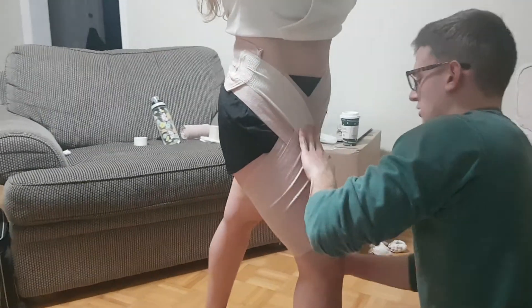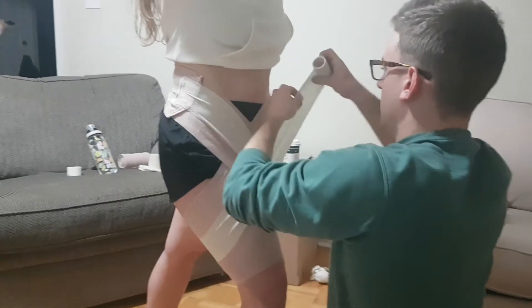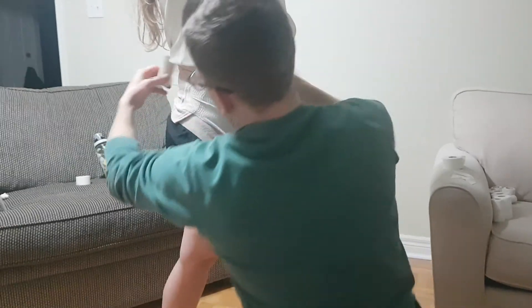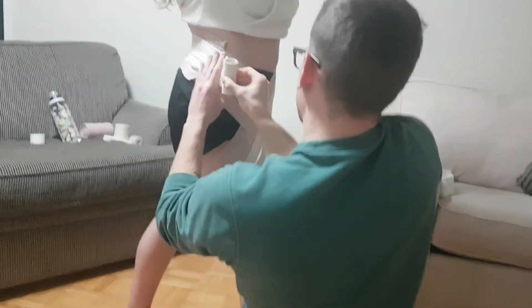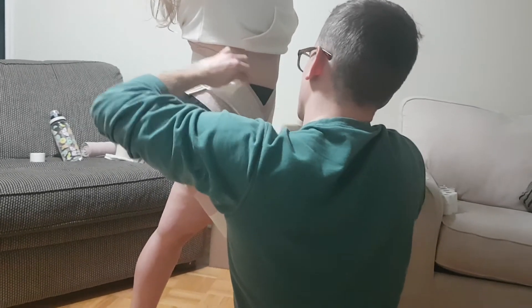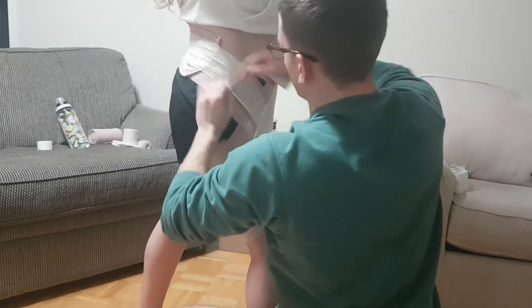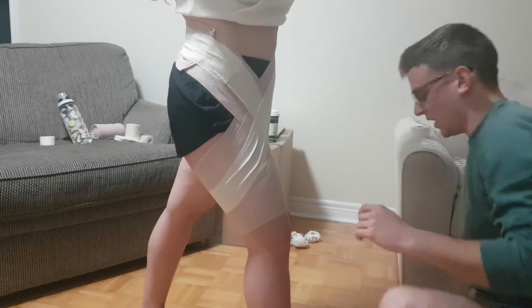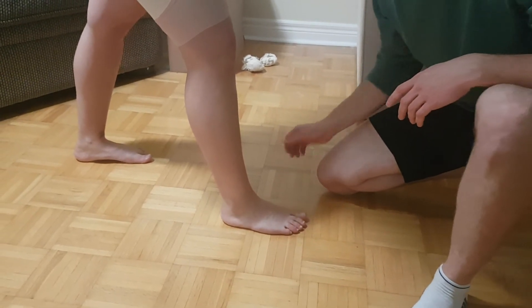Just following that same figure eight pattern, coming down and around. We're coming to the end right here, so we're just going to rip it and smooth it down, making sure that we heat mold so that the tape stays. I'm going to recheck PMS — can you wiggle your toes for me? Can you feel this? Yep. And we're just going to check cap refill again, make sure it's not too tight. Perfect.